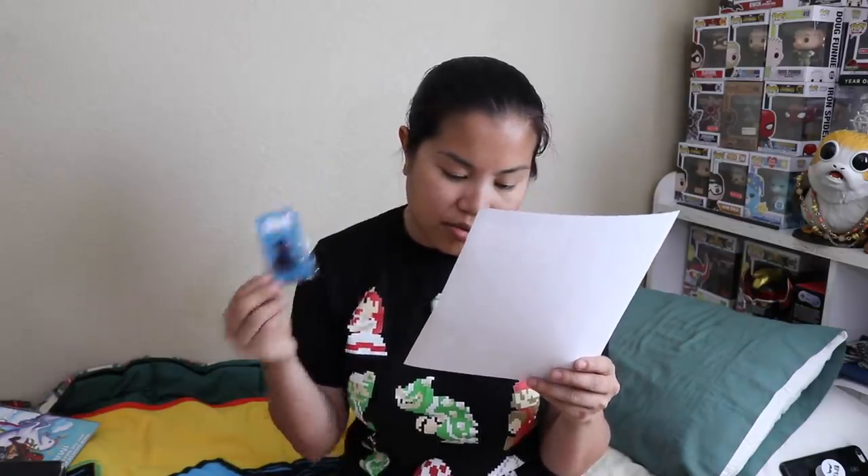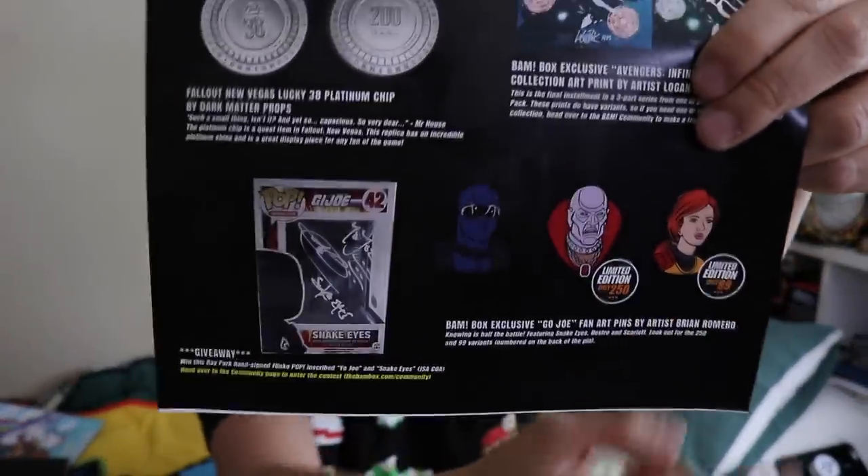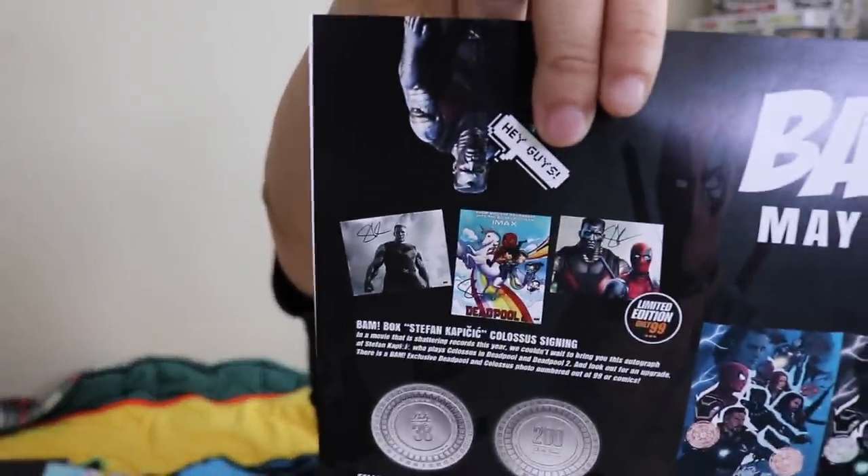We had our pin from Go Joe — Snake Eyes, Destro, and Scarlet. I don't know what that's from, but there were some different variants and we got the common one. I'm going to give that pin $5. And then the last item is the Stefan Kapičić autographed print. I looked it up and it's going online for $15 with free shipping, so I'm going to go ahead and give that $15. I think that's pretty fair.